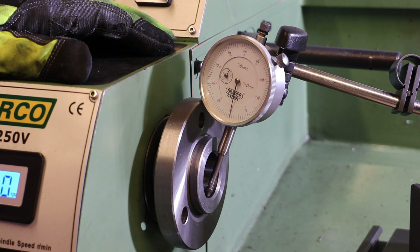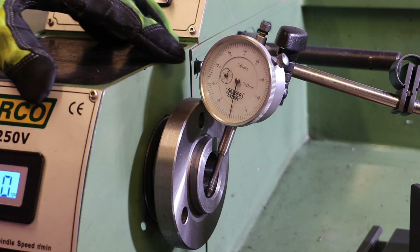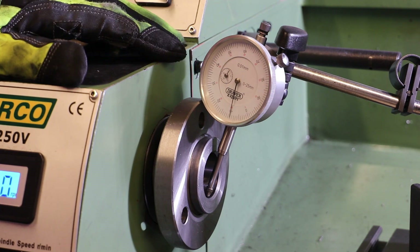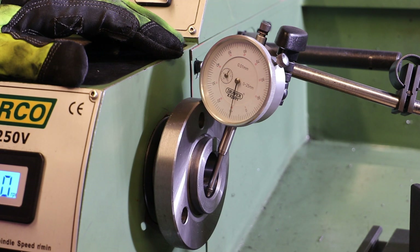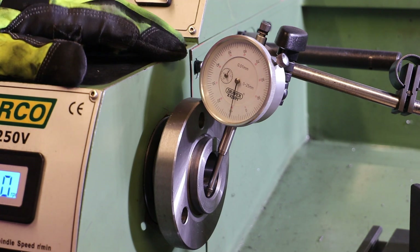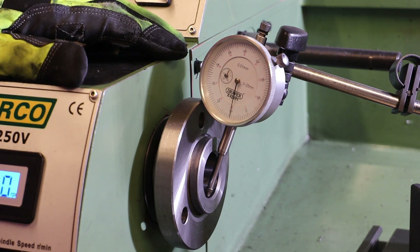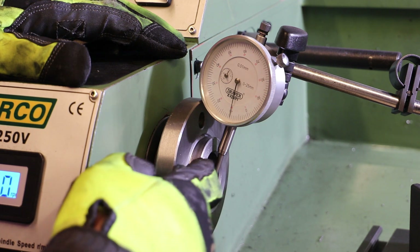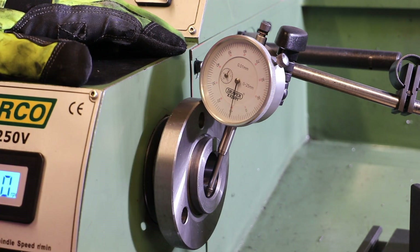A word or two of caution before we dive into taking any measurements. My measurement equipment — for example this dial gauge — is bottom end stuff, not expensive Mitutoyo type instruments. This is in fact a Draper Expert, certainly not top end kit. It's also quite old — I must have had it 15 to 20 years — and it is not calibrated; there's no calibration certificate. So let's not get too focused on the absolute numbers, it's more about looking at the variation. Also, the plunger is not at 90 degrees to the surface it's measuring, so there's going to be a degree of cosine error as well.